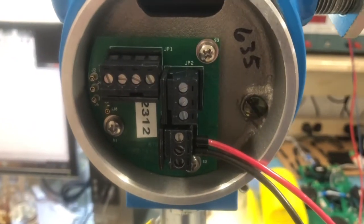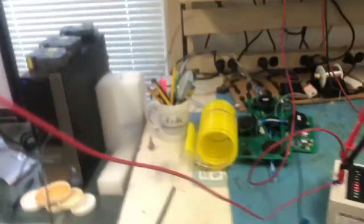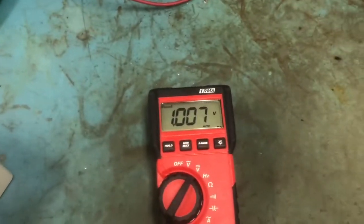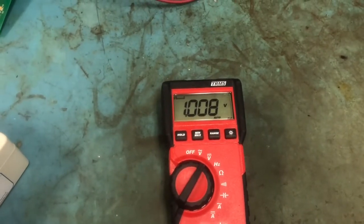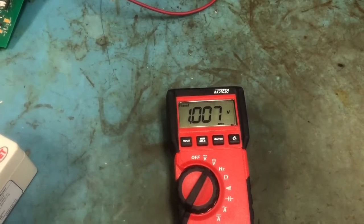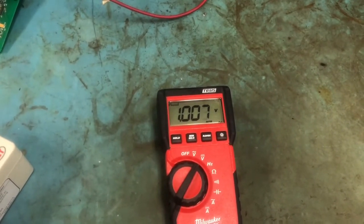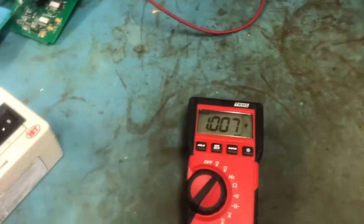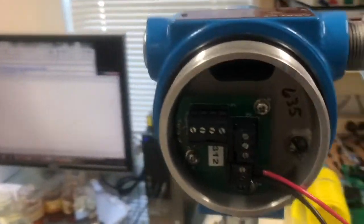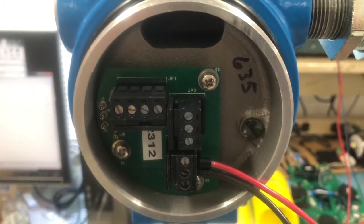Once you've powered up the sensor with 24 VDC, if you want to check the voltage when the sensor is sitting in air you should be getting 1.00 volts or very close to it. Divided by 250 ohms that's 4 milliamps, which is the bottom end of the range for a 4-20mA output — exactly what it should read because the sensor tip is sitting in air right now. That's how you check the voltage and how you fire up the conductivity loop on the JF-1A inline sensor.